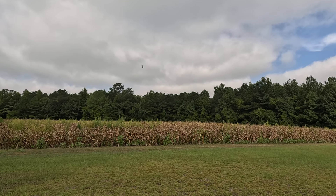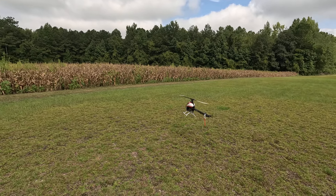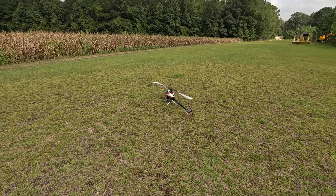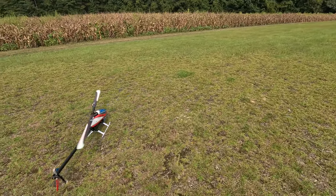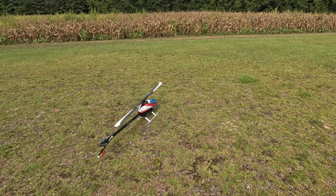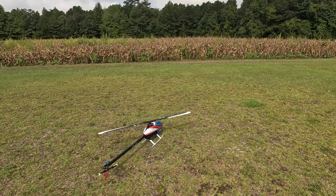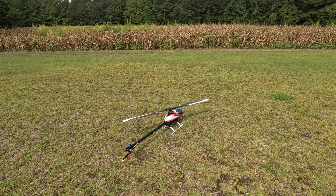Wow, I'm really impressed guys. Let's keep it short. I gotta work on my gain a little bit. But I'm really impressed honestly. For Blade to get back in the game with the 700, I think they did a really good job. Building this helicopter was a lot of fun — I enjoyed building this way more than a 650X or a TB60 or anything like that. I think this is a great first 700 for a lot of people.